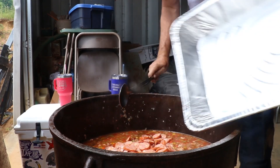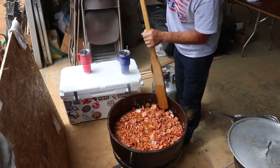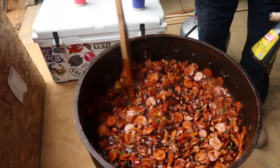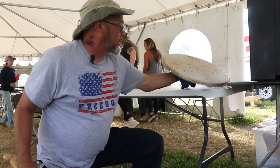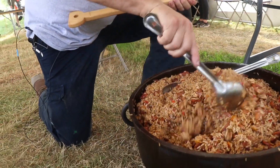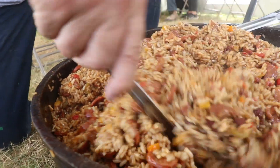Sausage and andouille coming in next. We're going to let all these flavors cook together for about 45 minutes. Next up is going to be rice. We added the rice after our 45-minute cook time, and this is our finished product. We're going to do a quick flip — just kind of get those juices moving around again. So we're just resting up, letting everything come together.